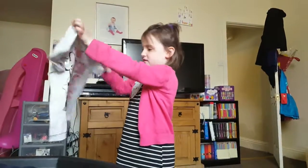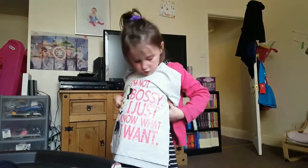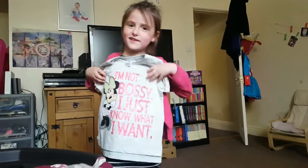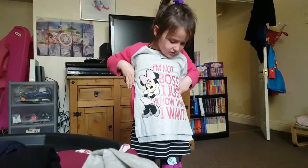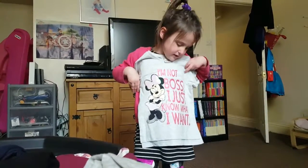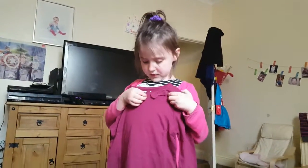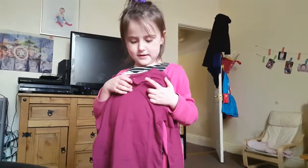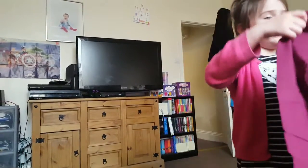This one says 'I am not bossy, I just know what I like and what I want.' And this one is purple — Mommy's favourite colour and her mom's too — and it's got a little purple bow on it. I didn't notice the bow at first because it's the same colour.